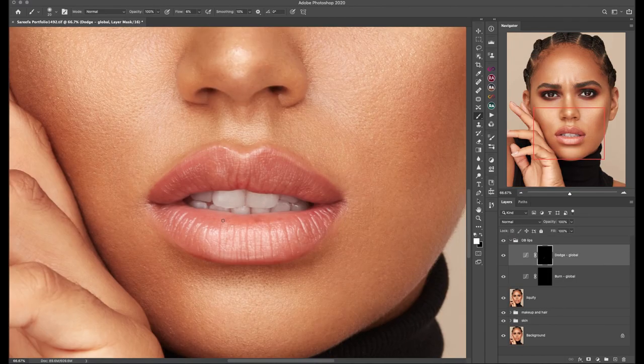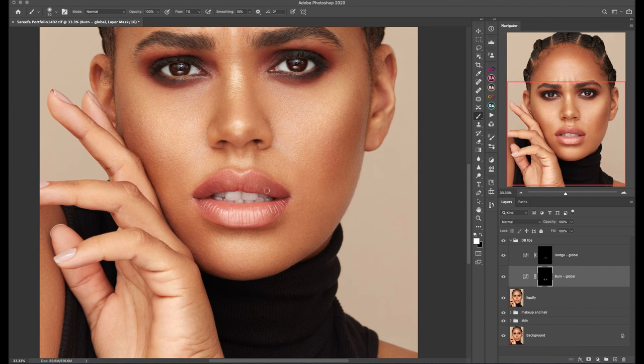After the liquify is done, I'm paying more attention to the lips with quick dodge and burn layers and a simple empty layer turned into color blending mode to even out the colors.